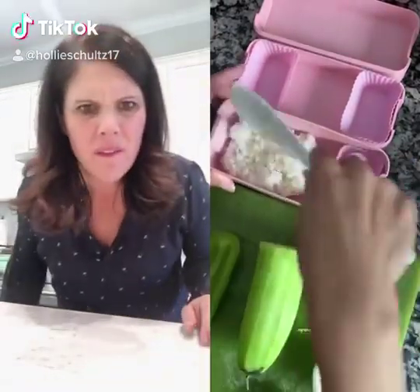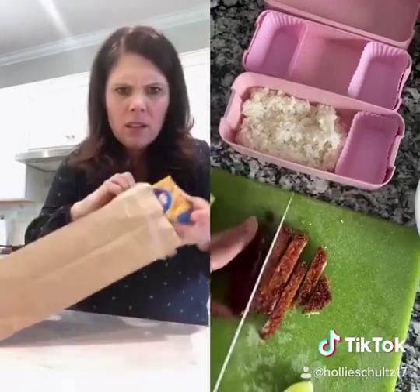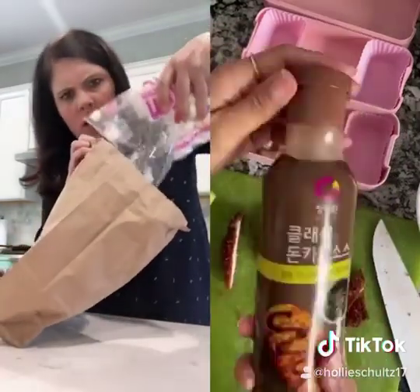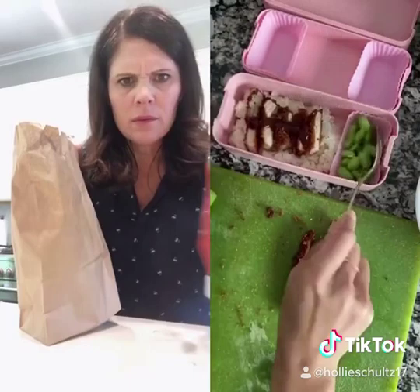I'm making some lunch for my kids today. I'm adding some rice and a breaded pork covered in panko that I fried up. I'm slicing it and then adding it to the bento box. I'm going to add some katsu sauce on top — katsu sauce is kind of like barbecue sauce but sweeter and has a little bit of a pineapple flavor.